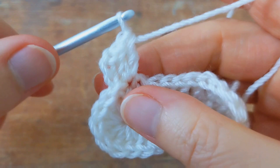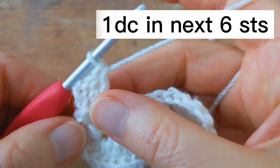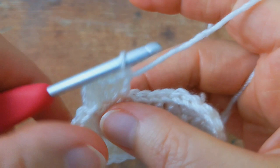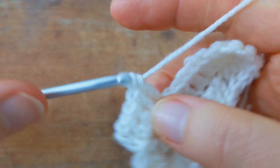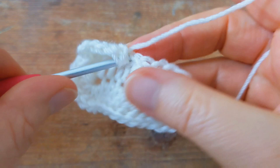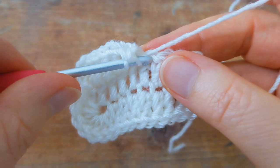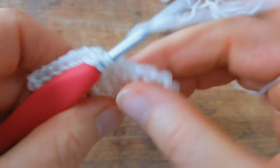There's one double crochet and then another double crochet back into the same stitch. Then I'm going to work one double crochet into the next six stitches — one, two, three, four, five, and six.